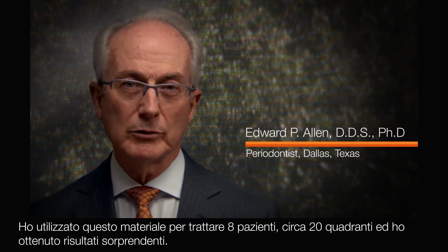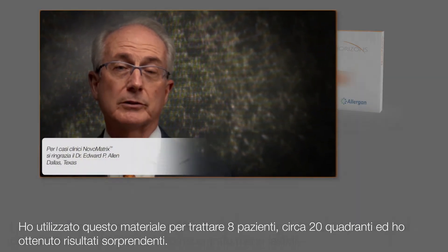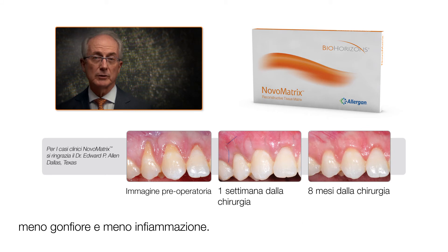I have used that material to treat eight patients, approximately 20 quadrants, and have found excellent results. The patients are very pleased — pleased with the aesthetic outcome, and pleased with the postoperative period in which they experience less discomfort, less swelling, and less inflammation.